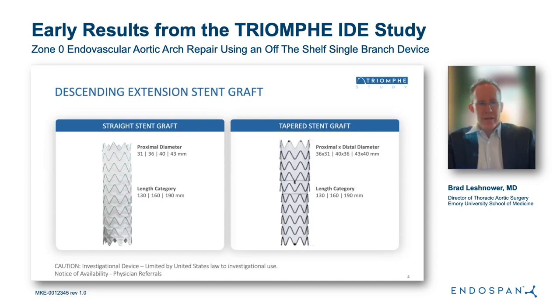There is also a distal extension stent graft piece that is deployed and designed very similarly to other commercially available stent grafts. It comes in both a straight and tapered design.